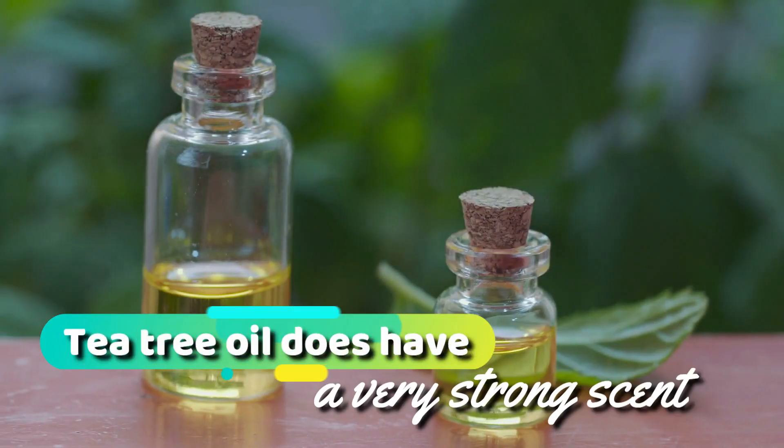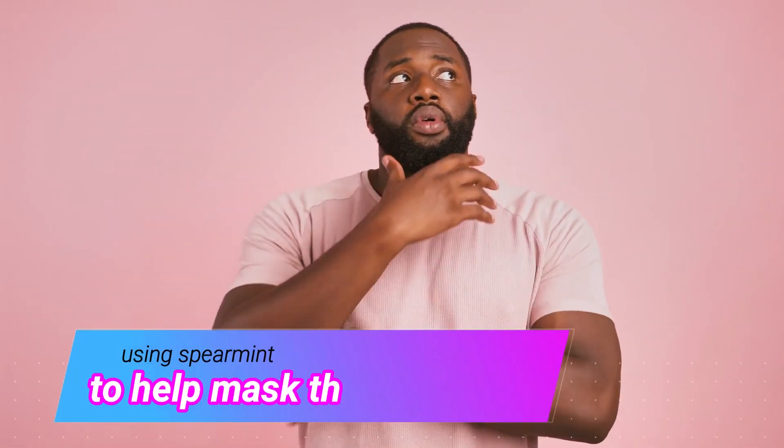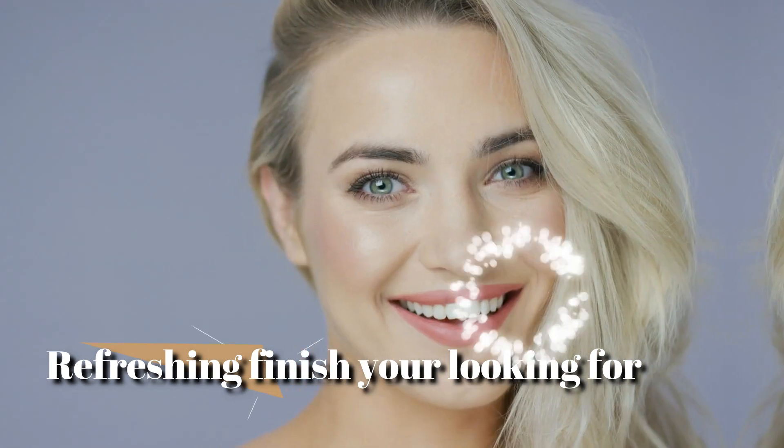As you may or may not know, tea tree oil does have a very strong scent. For this reason, using spearmint essential oil to help mask the tea tree oil will give your mouth that refreshing finish you're looking for.